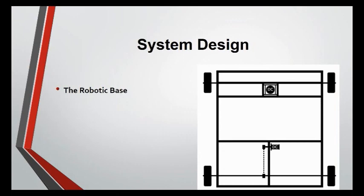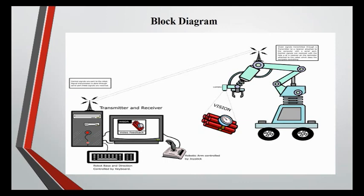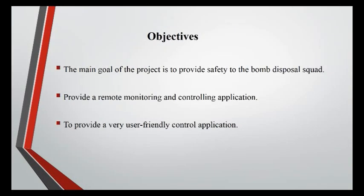System Design: The Robotic Base — from the system design you can see that there are two DC motors connected, one for steering and one for forward-backward movements. From the Block Diagram you can see the working mechanism of the Bomb Disposal Robot; the operator will control the whole system from a safe range by using a robot.